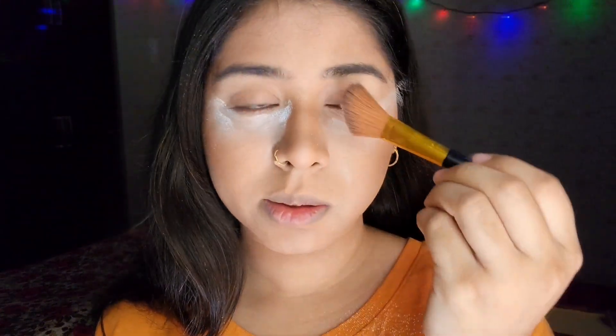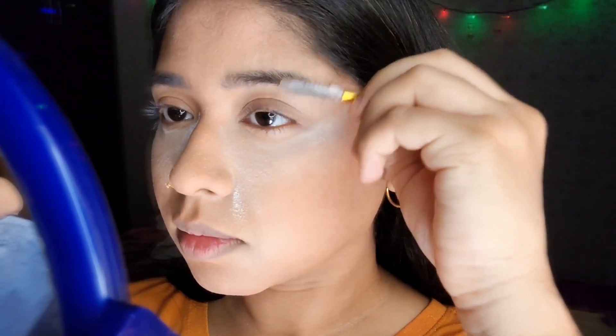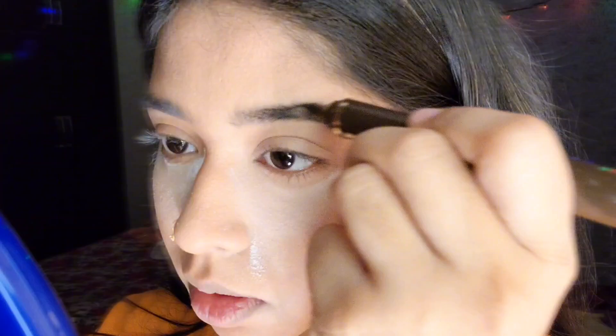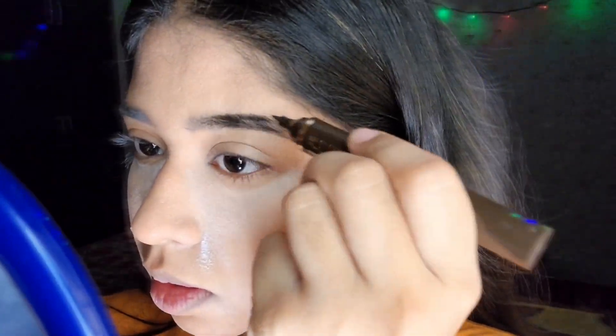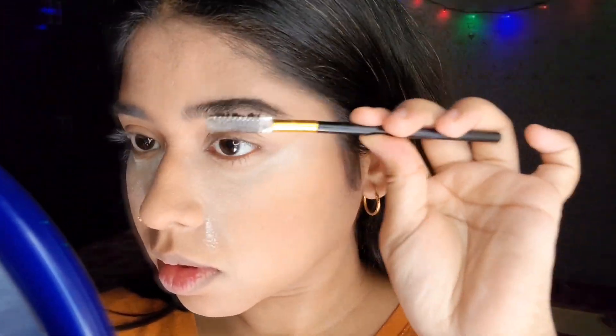I'm going to do my eyebrows first. I'll brush them down and then fill them up — this gives a natural finish and shows the natural lining of your brows. For a siren eye makeup look, go for thin or lightly brushed eyebrows. Brushing them upward gives a natural feathered look.